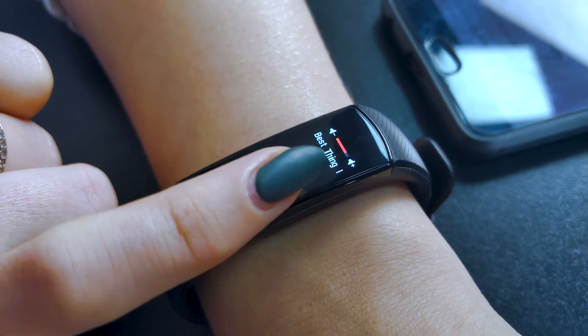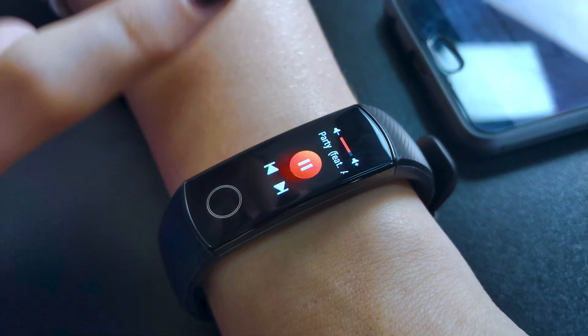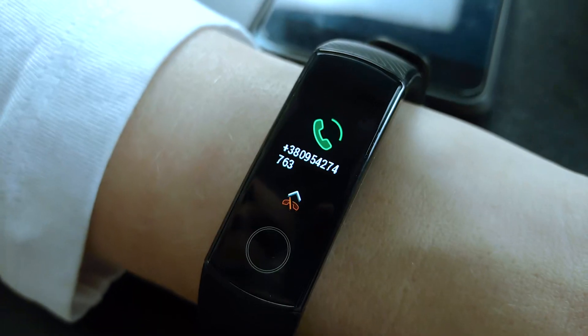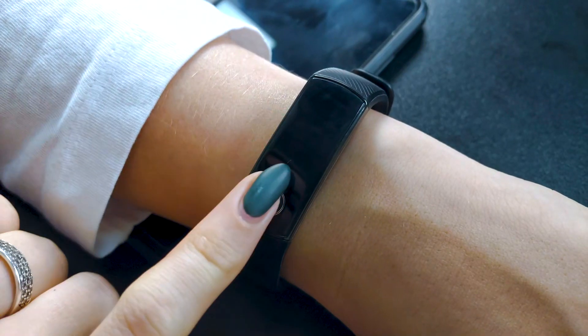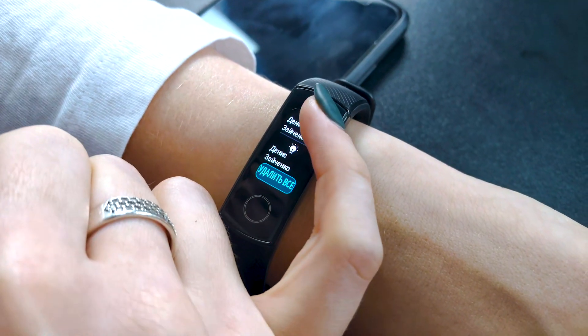One button is enough, since the screen is also touch-sensitive and supports gestures. The bracelet can control the volume and playback of music from a smartphone. It controls the camera, shows the weather, name and number of incoming calls. It also displays notifications, including messages, and can help you find your phone.